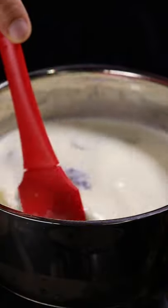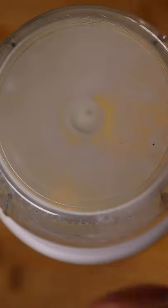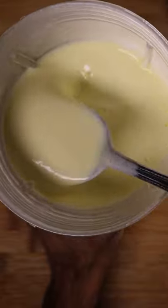Have this sit on medium heat for 10 minutes. Then you can pour it into your blender along with your pineapple chunks. The consistency should be kind of thick.